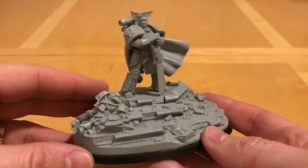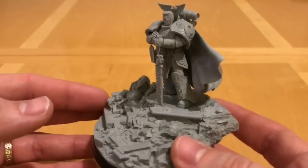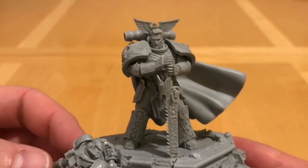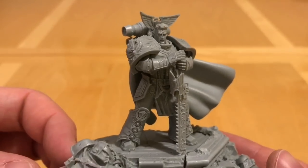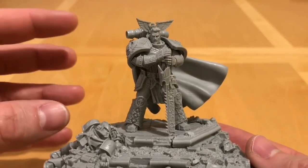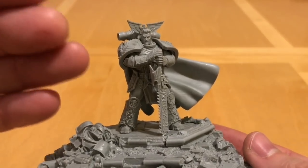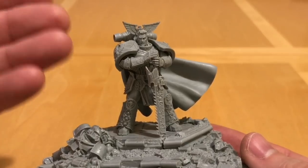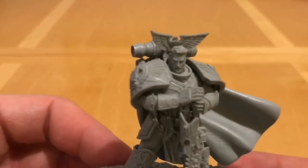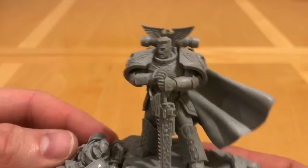This miniature, sculpted by Forgeworld veteran Simon Egan, is stood atop ruined architecture — a dais perhaps — with a fallen Astartes at his feet. This is an extremely dynamic yet stoic pose that Simon Egan has evoked for the Primarch of the Imperial Fists. I do appreciate the mixture of static elements and the soft fabric elements — the cloak is whipping off to our right in the breeze, and his hair has also been modelled as if blown in the wind.